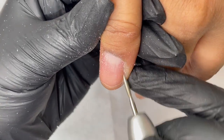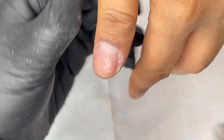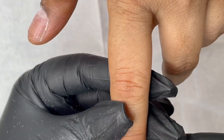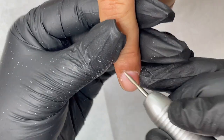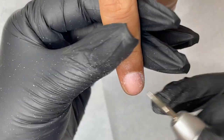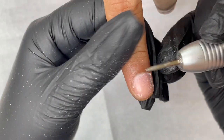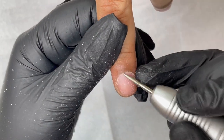I started by pushing back the cuticle, then I started doing dry manicure with my e-file. I'm using a diamond flame bit at 18,000 RPM. When doing the right side, I use reverse mode, and when doing the left side cleaning, I use forward mode.